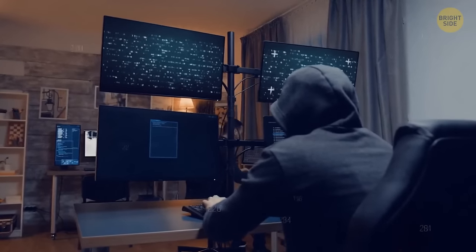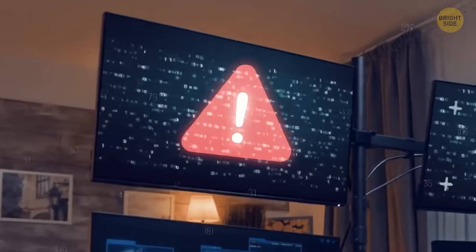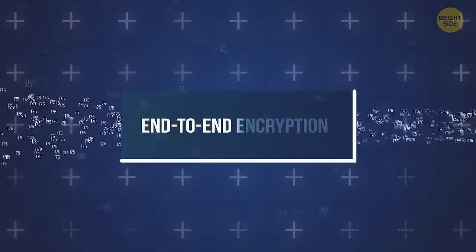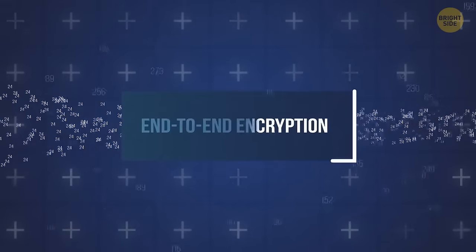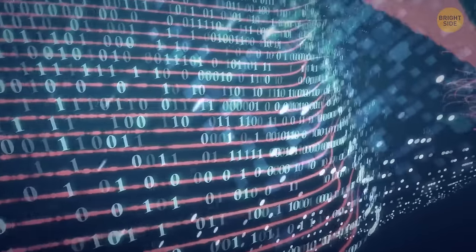This is where end-to-end encryption comes in. Any information that goes in and out is scrambled into gibberish to anyone in the way of your traffic, including the hosting service.